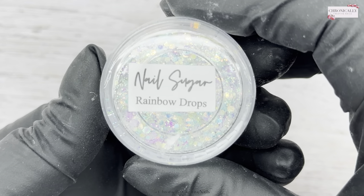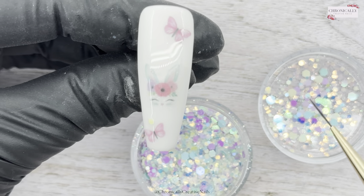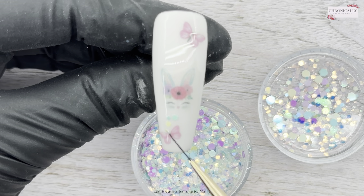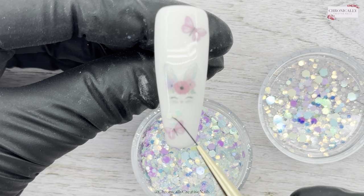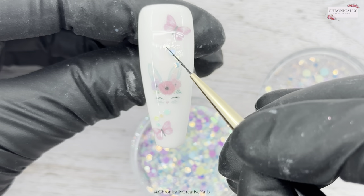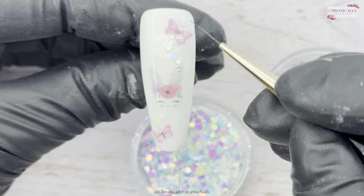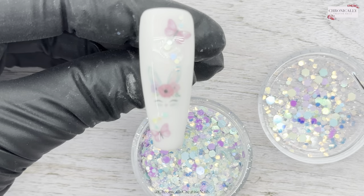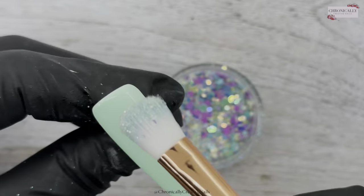I'm going to take this beautiful new glitter from Nail Sugar called Rainbow Drops — it's a firm favorite for sure. I'm taking some of the tiny particles of that glitter and making a wee swoosh. I love the colors in this — it's all the pastel colors. I'm loving all the spring colors coming in, like the beautiful fresh pastels.